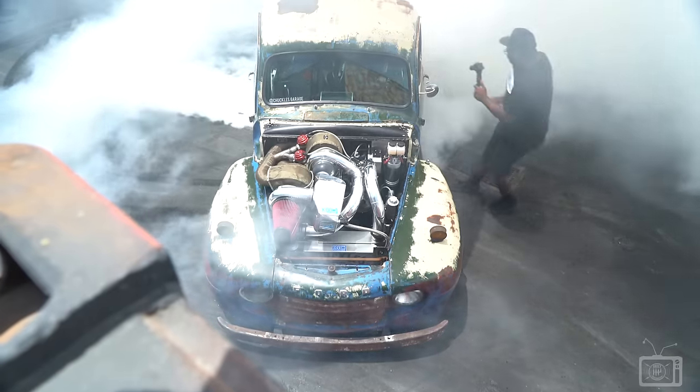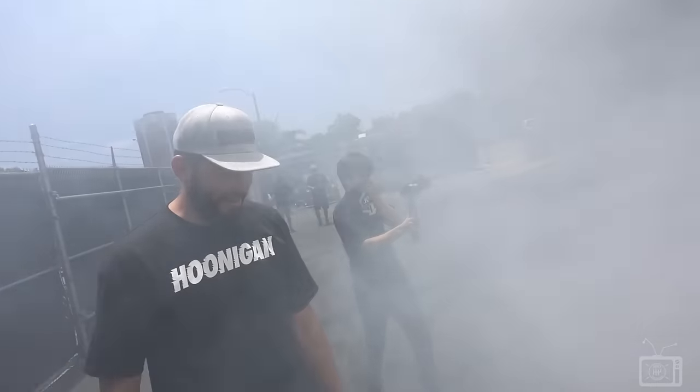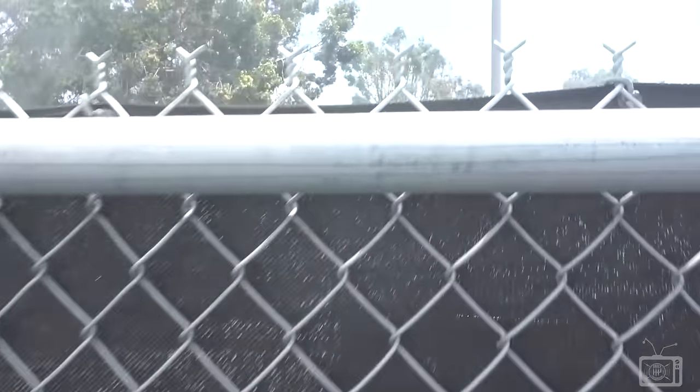Woo! Yes! Wow! That's awesome! That is intense, look at this — overpass. The poor kids. Man, sorry guys.